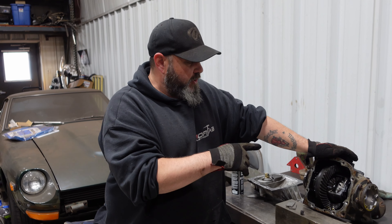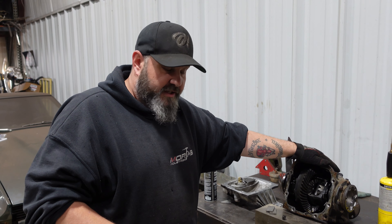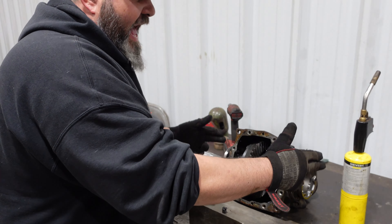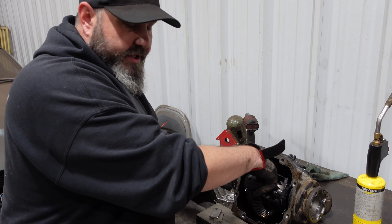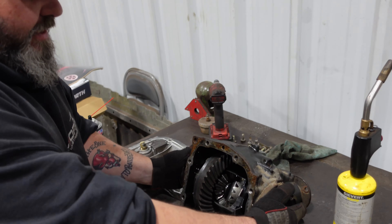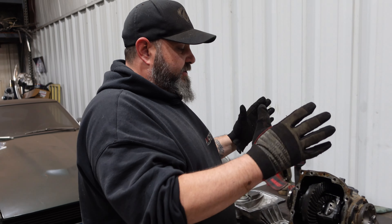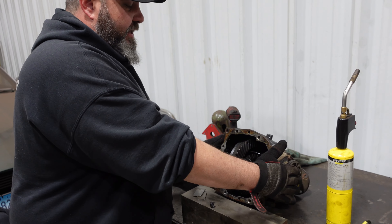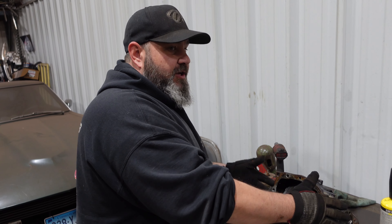This is not a C-clip axle, so we are going to weld plates on both sides. Now, another thing you have to be cautious of — and this is for any car with independent rear suspension — these stub shafts on the side have to be in when you weld this diff. If they are not in, your spider gears are not going to be in the right place and you'll have a very hard time, if at all, getting your stub shafts back in. Make sure you have your stub shafts or some sort of axle stub in there, even on a straight axle, so your gears are lined up when you go to put the axles back in.